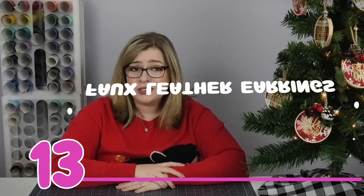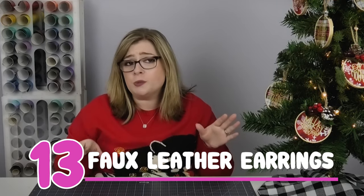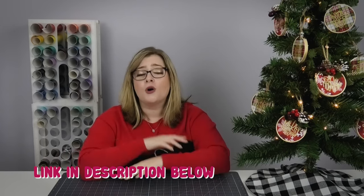Gift idea number 13 is faux leather earrings. If you've never made those with your Cricut, they're actually super easy to make and everyone who receives them is blown away by this gift. Check the corner of the screen for my faux leather tutorial, and don't forget to check the description for the blog post with all the links in one place.